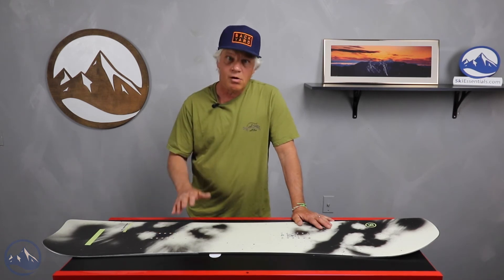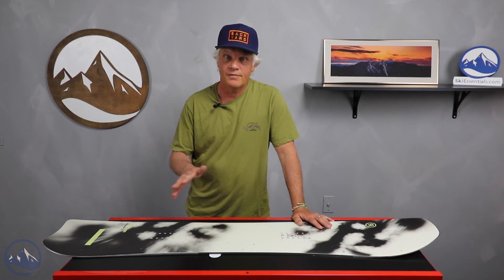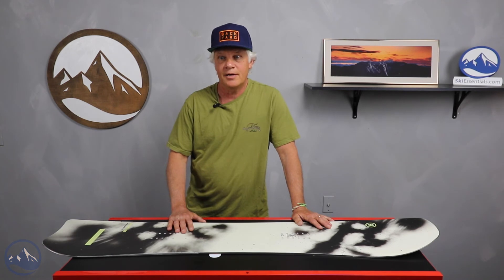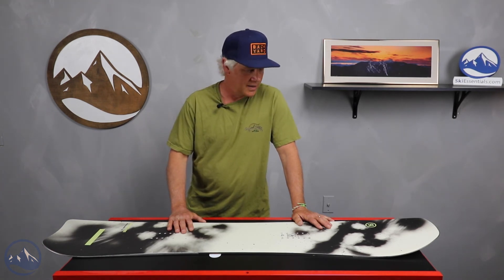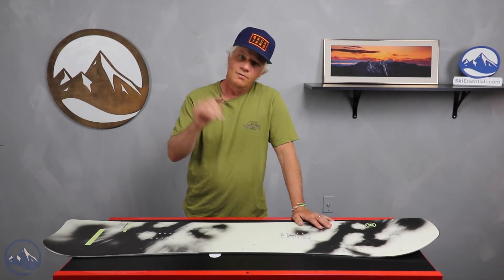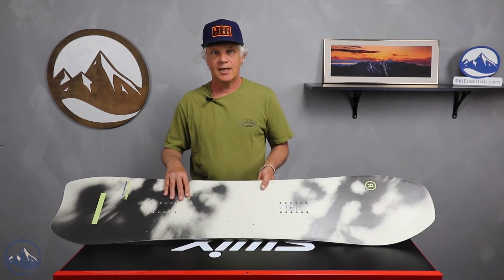A great all-around, super fun board — great in spring conditions, soft conditions, hard conditions, you name it. You can still play around and freestyle a little bit, hit the park, hit some boxes, but its main deal is going down the hill forward, making some turns, and doing some slashes. Ride Psycho Candy. Check it out.